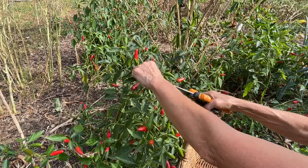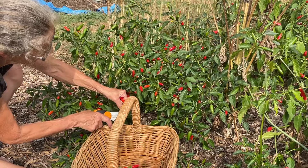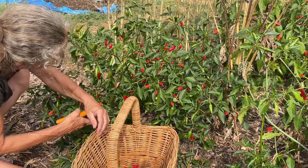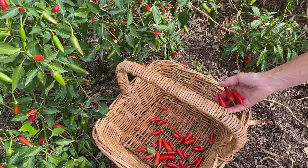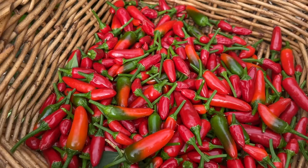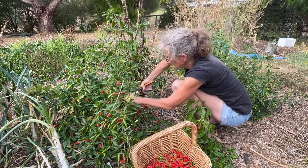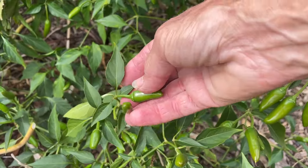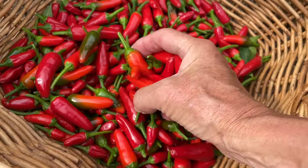So now just the slow process of getting all of these chillies harvested. That's these bird's eye chillies cleared for the moment. There's still lots of green ones on here, and I'm hoping that there's lots more to ripen up yet, but we've got a nice basket full of red chillies.